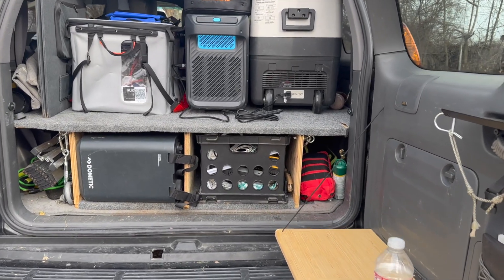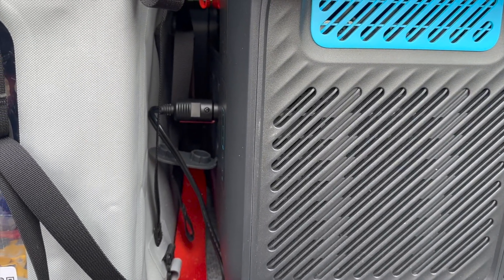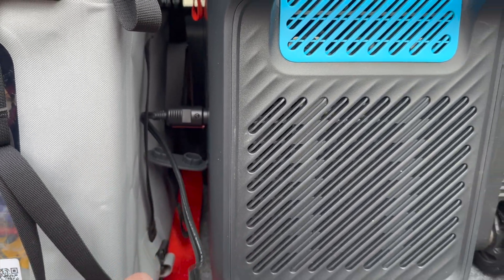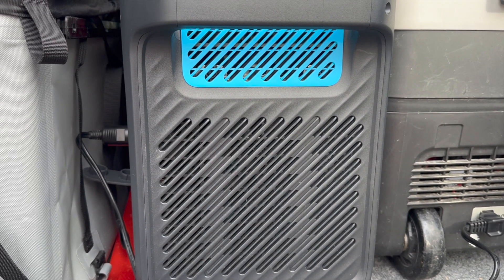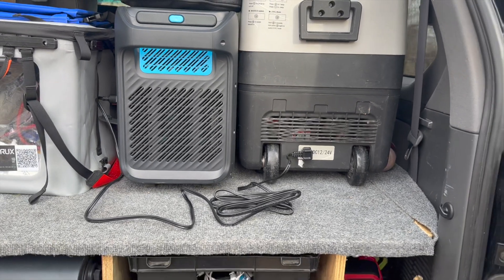I have zero complaints, but one thing I'd like to mention: I don't know if there's a 90-degree plug that's shorter and takes up less space, or if in the future they could add some 12-volt outlets on the end. I worry about breaking the port or cord when using this in the car with my fridge. Not a complaint, just something I'd love to see — drop solutions in the comments below. Thanks for watching, hit that thumbs up, subscribe, and I'll see you in the next one!